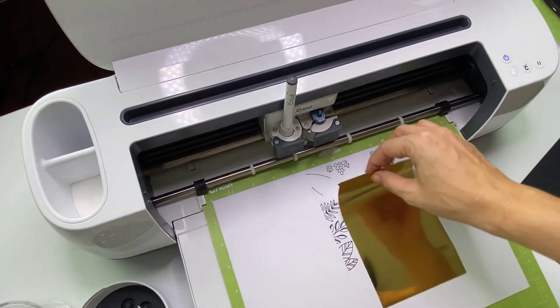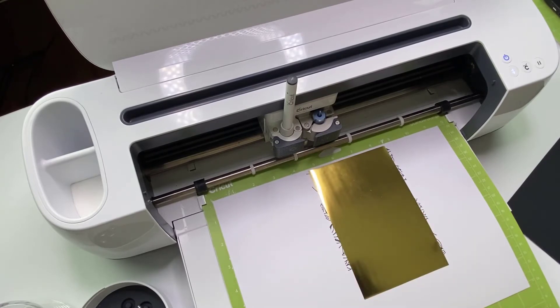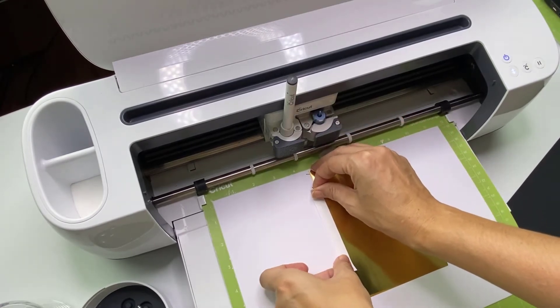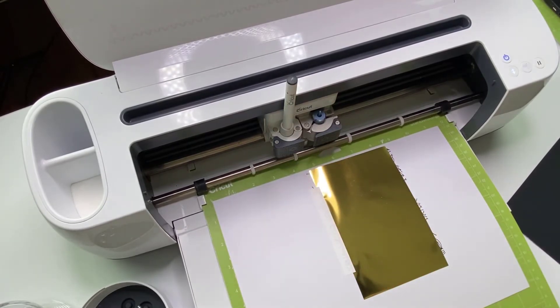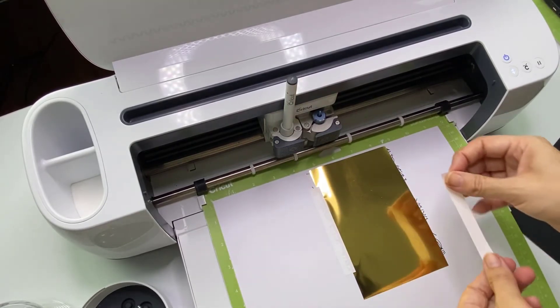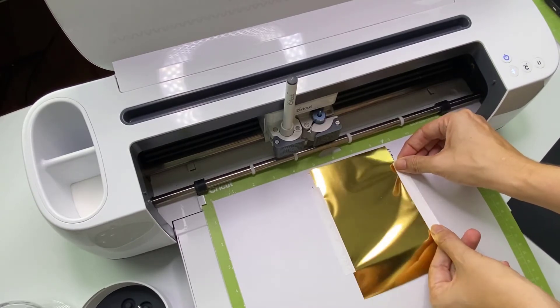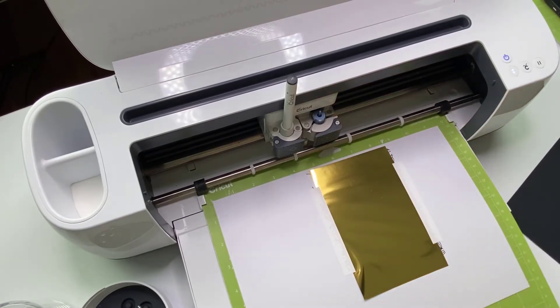Your foil comes with tape so that you can tape it down in place. Once you have your placement, grab your tape and tape it down securely to your paper, because this specific foil is pressure-sensitive. The pressure from the tip of your transfer tool is what's going to be applying the foil to your card, so it needs to be fairly secure.